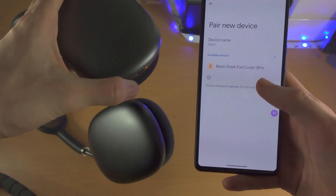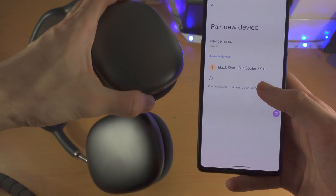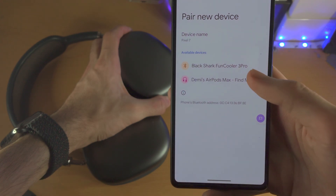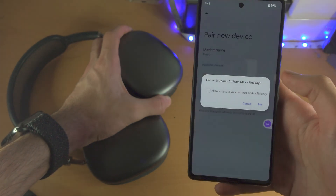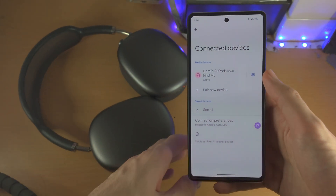It's showing up already — let's give it a couple of seconds here. There we go. Now once you see the headphones, just tap on them to pair, and you can see the pairing was successful.